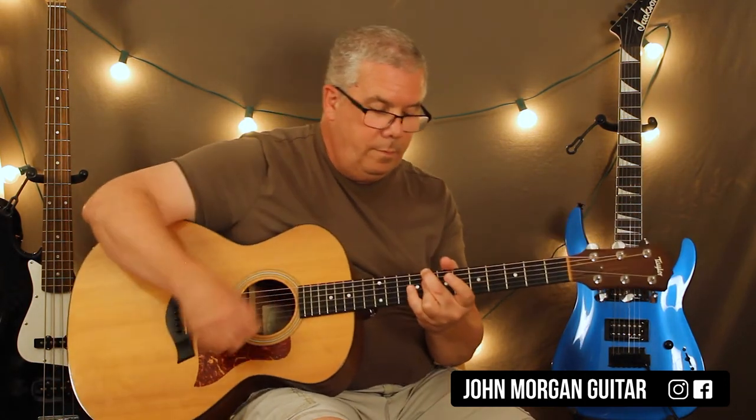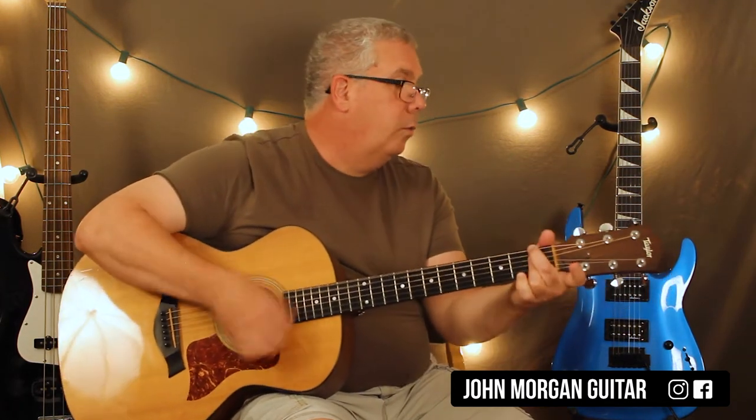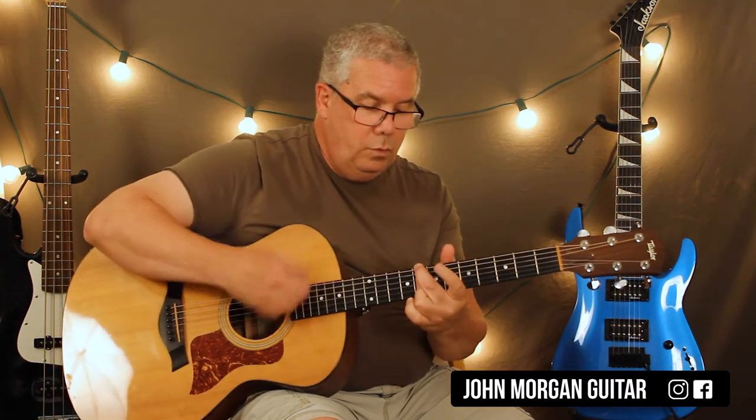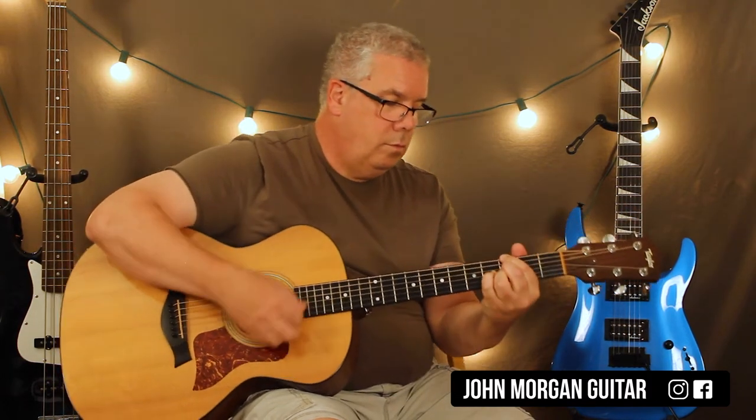So let's try that — Cm7, Fm7 down here. There are some ways you can add something to Mr. PC that maybe you didn't add before, because the real book leaves some of these chords out. It sounds cool, the more you dig into these things. Thanks for watching, hit the like button, please subscribe and play more guitar.